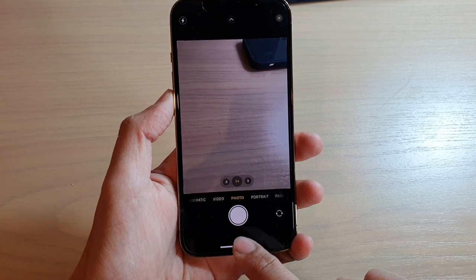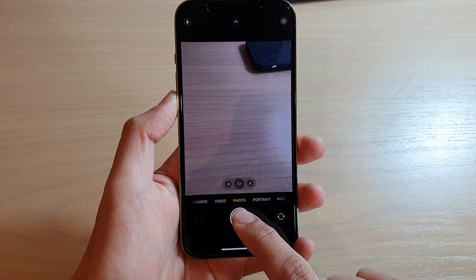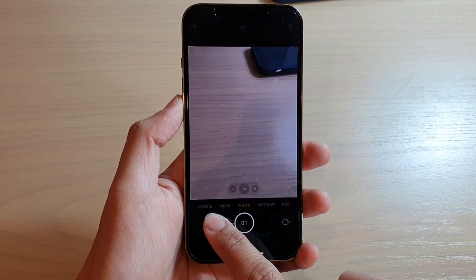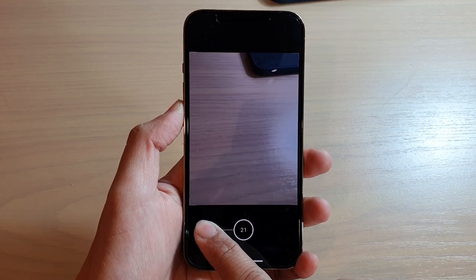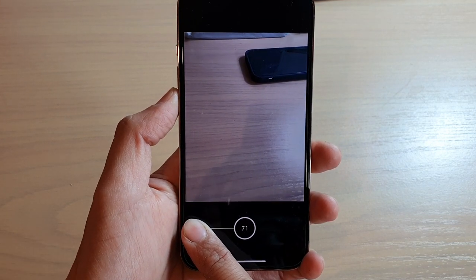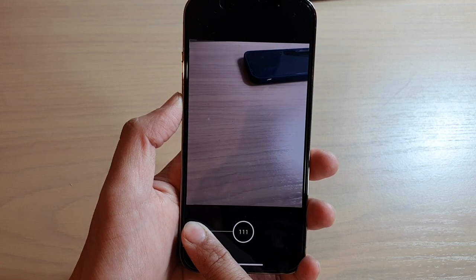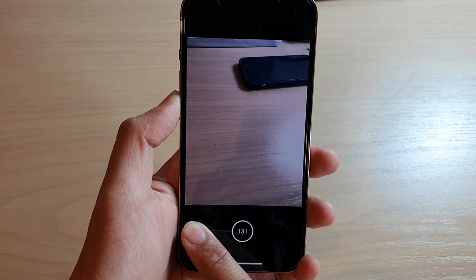With the camera app open, you can touch and hold onto the shutter button and then swipe across to the left. You want to touch and hold and then swipe across to the left like this. You can see it's already taking up to 100 photos.